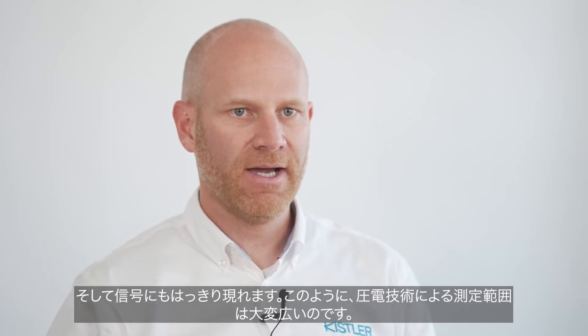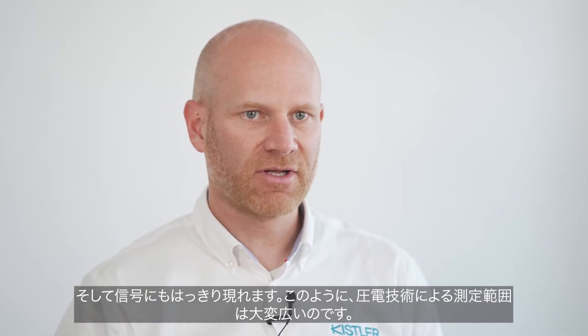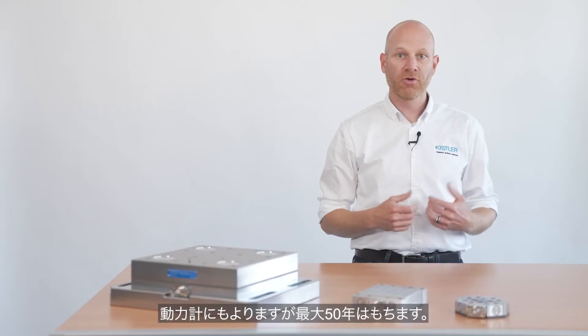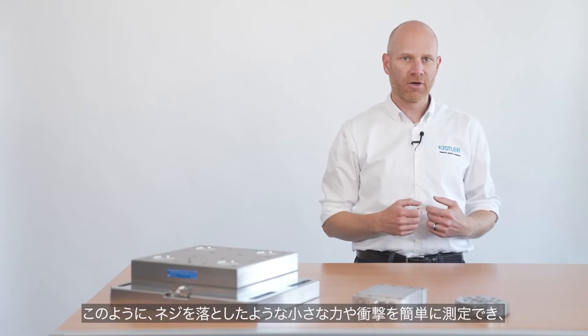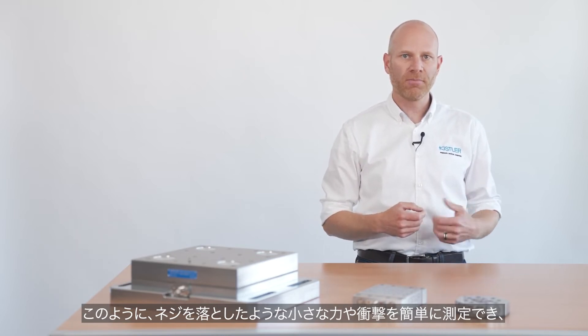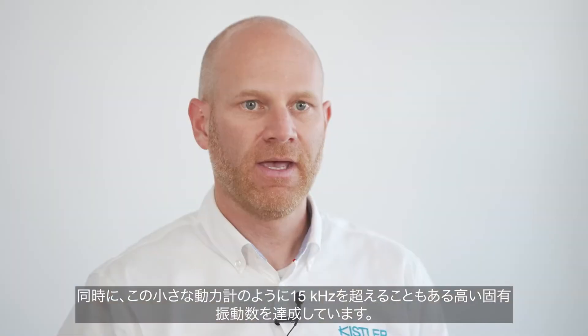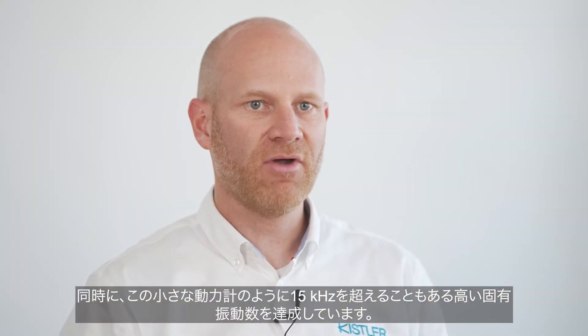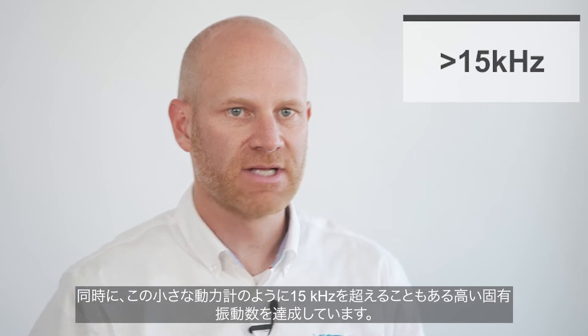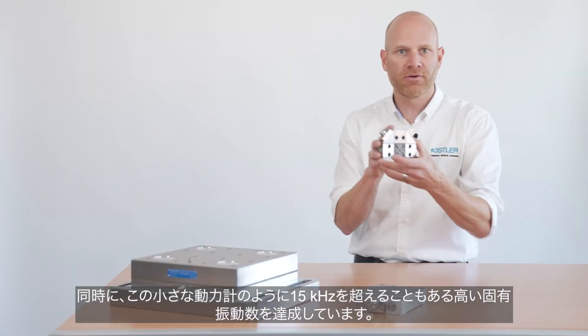There is no magic behind. The use of piezoelectric technology offers enormously large measuring ranges. Depending on the dynamometer, up to five decades can be covered. Small forces or impacts, like the one with the screw being dropped, can be measured easily. At the same time, we are achieving very high eigenfrequencies, sometimes greater than 15 kHz, like with this little dynamometer here.